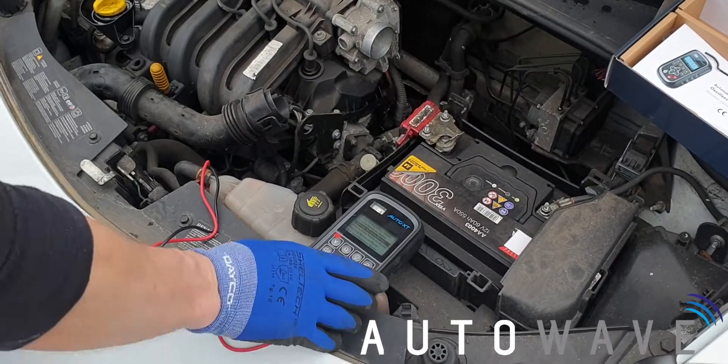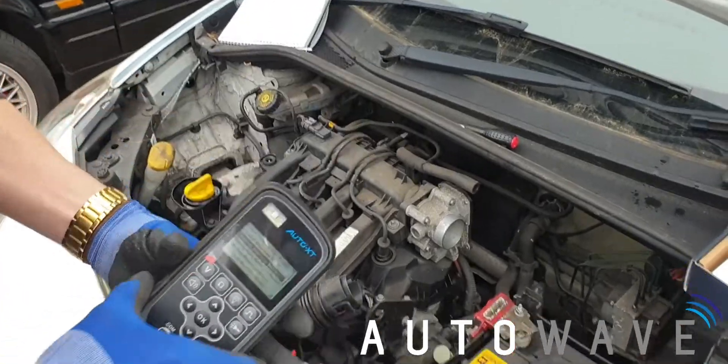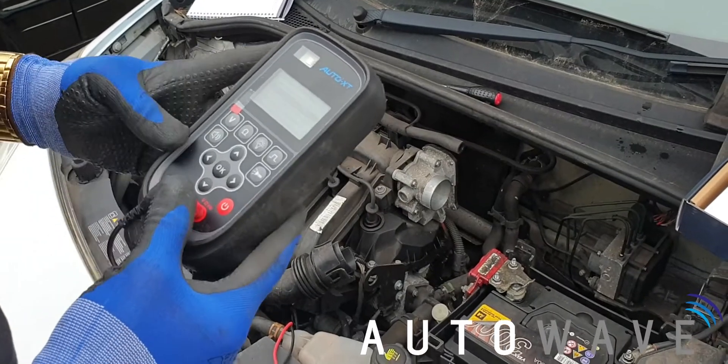Welcome back to another Autowave video. Today we're testing out the new Auto XT Multimeter by Autowave. What we're going to do today on this Renault Clio is test the crank sensor to see if we've got a voltage signal coming out of it.